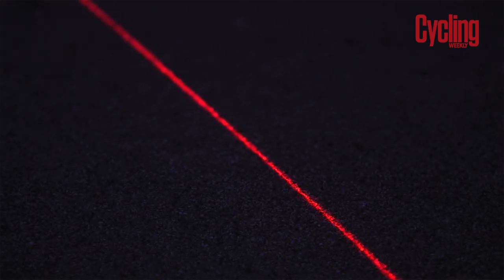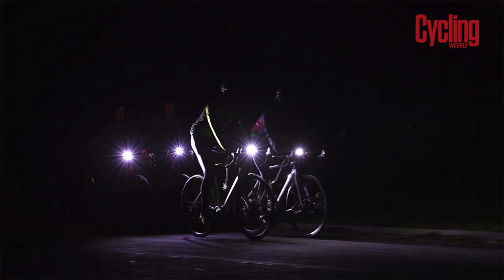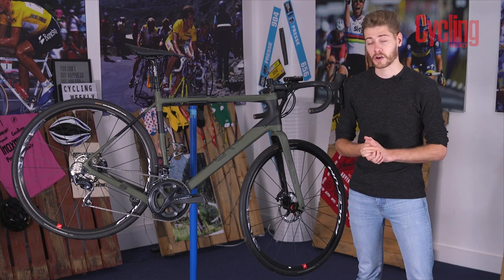On the rear, the Lezyne Laser Drive is really cool. It projects laser lines on the road which form a sort of lane beside the rider, helping drivers understand the need for a safe passing distance. Perfect whether you're going out for a long ride or just commuting home from work.